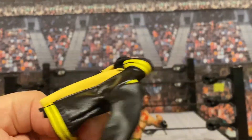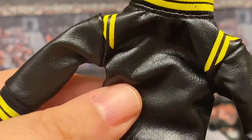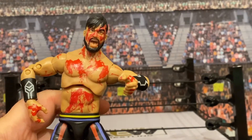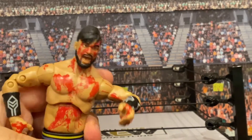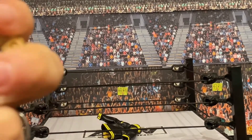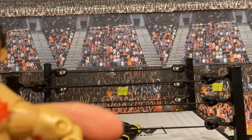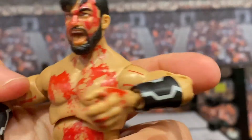It also comes with a jacket. This jacket is really nice — it's obviously Wheeler Yuta's entrance jacket for this time period. It's just a little weird to put a jacket on while being so bloody. I guess it's not outside the realm of possibility — if he brought a jacket to the ring, he's not just going to leave it behind — but I don't know that he'd wear it either. I also just want to mention the wristbands here are quite cool and have a bit of a logo on them as well.